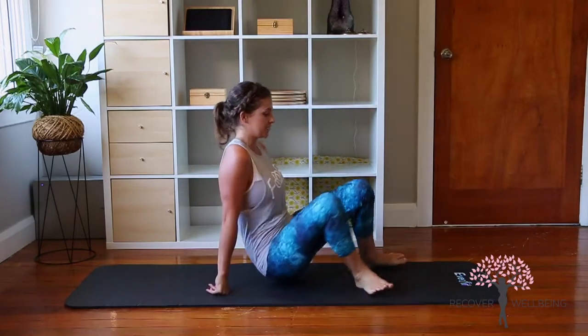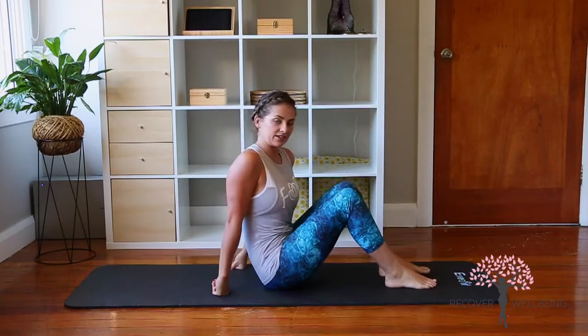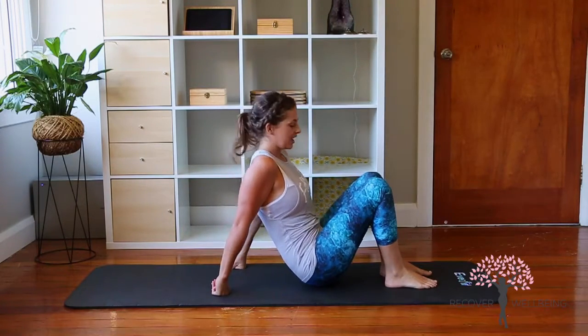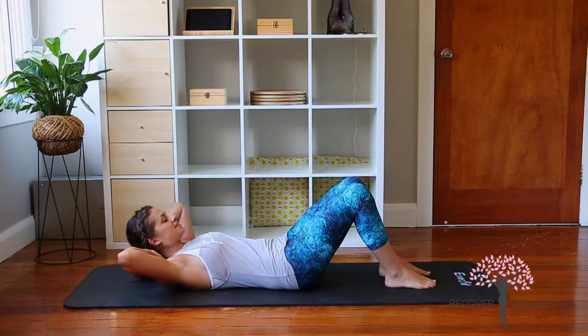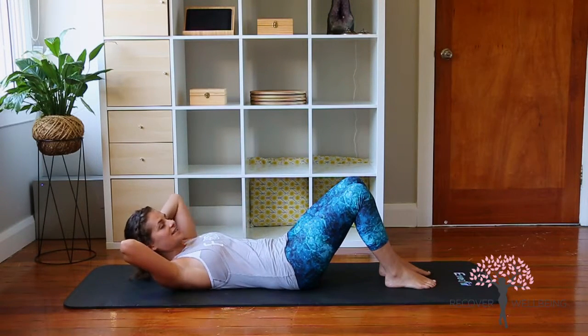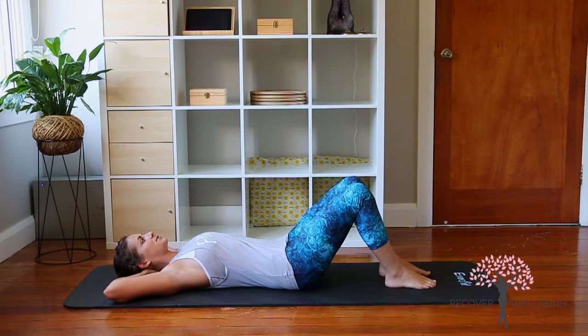Okay guys, this is our level three core workout. It's quite full on and we're getting straight into it here. I hope you've done a little warm-up or stretch to get started so we don't have any injuries. We're placing the heels about sit-width apart and rolling down onto our backs. We're going to have the fingers behind the head, thumbs running down the back of the neck, and going into our chest lift.